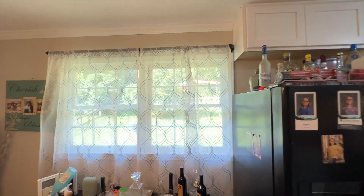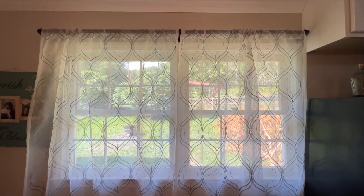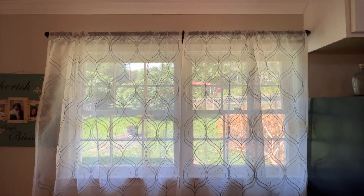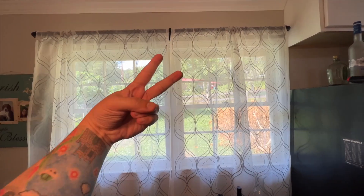There it is with the curtains on — that's what you can expect. Very nice, we like it. Two thumbs up and a good curtain rod. See you in the next one!